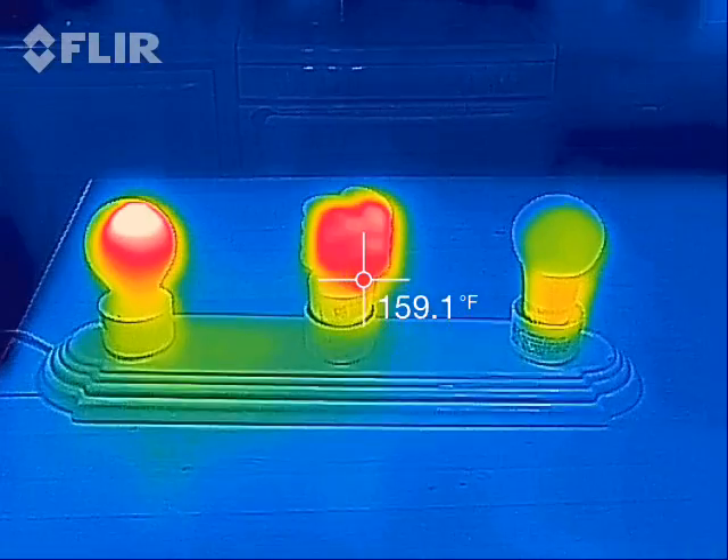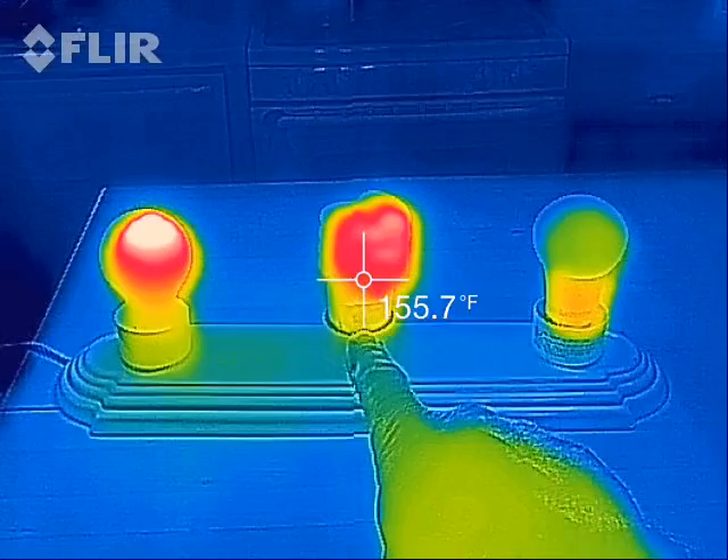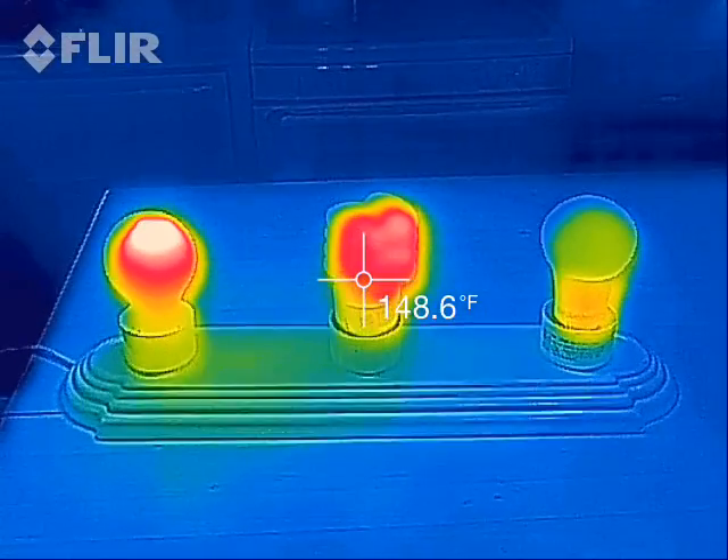So that's what a 60 watt incandescent, a 23 watt CFL, and an 8.7 watt LED light bulb look like to a thermal camera.